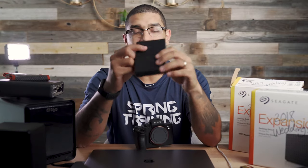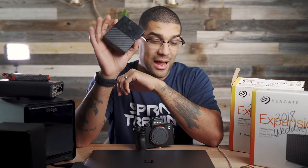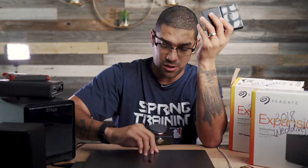I also have a LaCie Rugged four terabyte and Western Digital My Passport two terabyte drives. I also use a program called Carbon Copy Cloner — I'll plug two hard drives into my computer and it will redundantly back up onto another hard drive, so I have that extra backup. Here's the thing: you don't want to lose the most important memory somebody has. Make sure you have backups of everything, even while you're out and when you come back home. Also back up your gear — have multiple cameras and flashes.